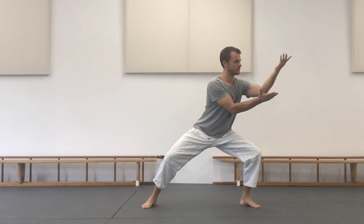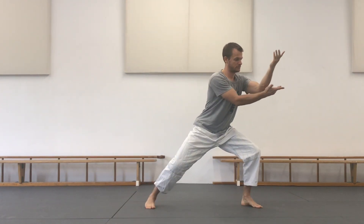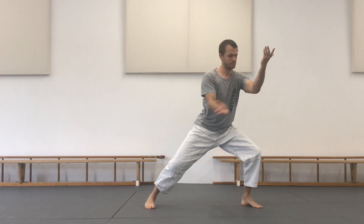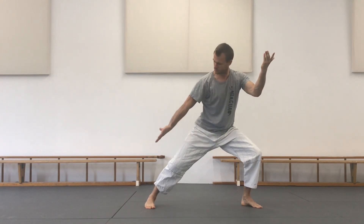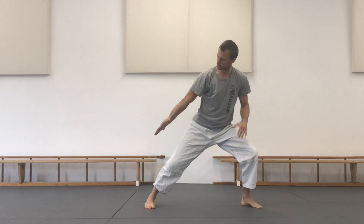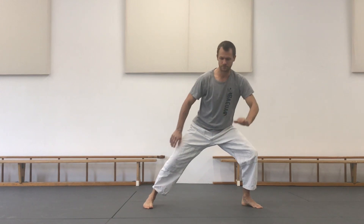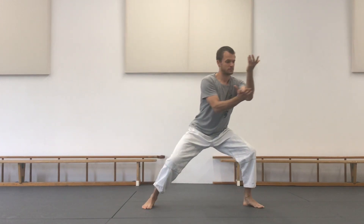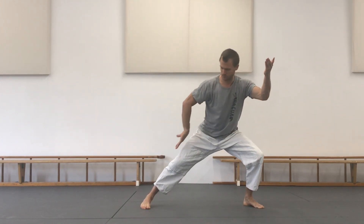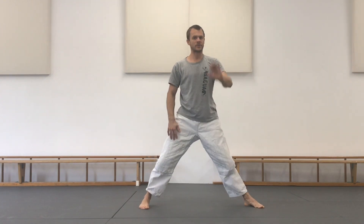Now move to position number one to the side — from Mabu to the side. Notice that my toes are moving into the same direction as my knees. Now my hand draws a small circle underneath my elbow and pierces downward, parallel to my thigh. Pierced downward. This is position number two.